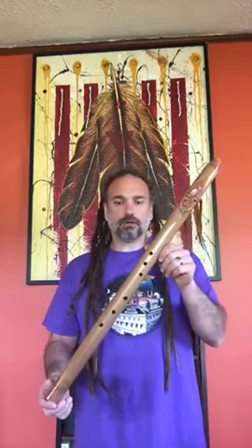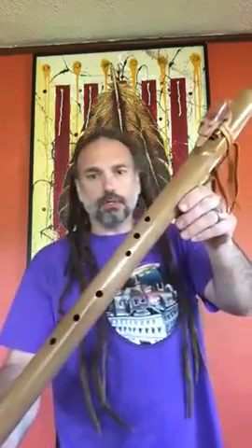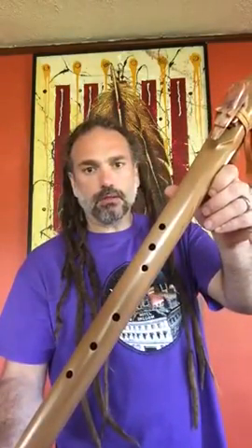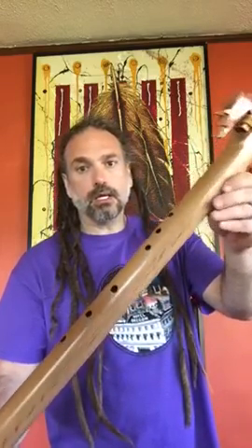I want to do a video on the benefits of having offset finger holes. Here we have a low B flat cedar flute with a nice little wolf on there. Check out those holes — they're all offset dramatically in this case.